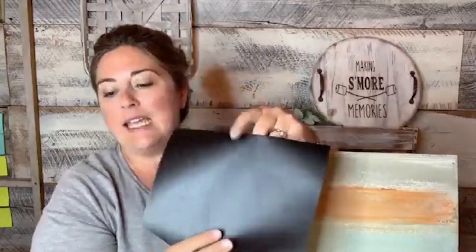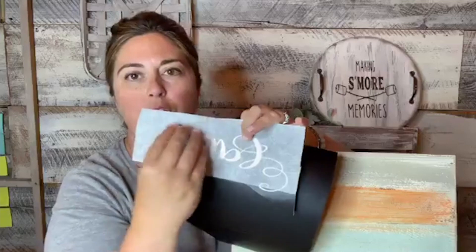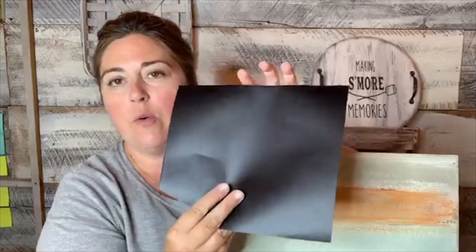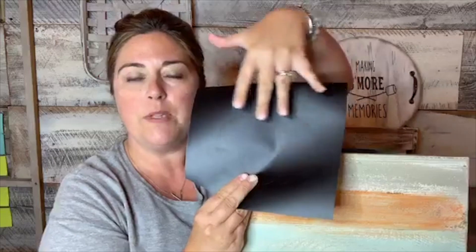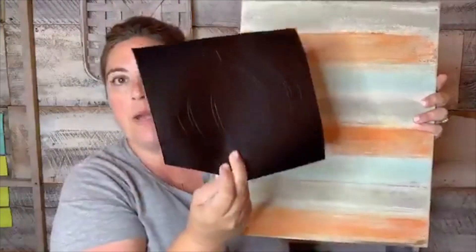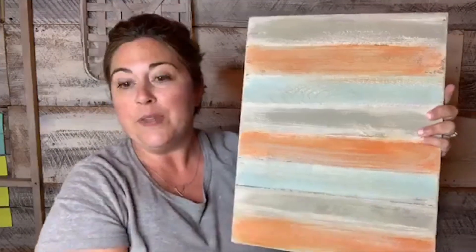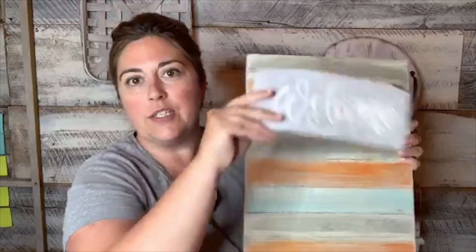When I make stencils and cut them with my Cricut, I do some weeding — pulling out the part you're going to be painting. But with a stencil resist, you do the opposite: you pull the vinyl off the background and leave the vinyl on the shape you want to leave behind. We're going to use a pumpkin shape to cover up the colors, paint over the whole thing, then peel the pumpkin up to reveal the colored stripes from the palette board underneath.